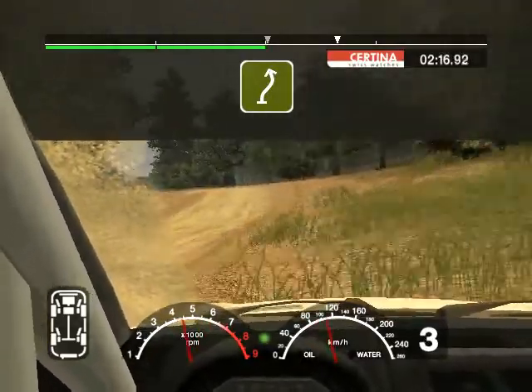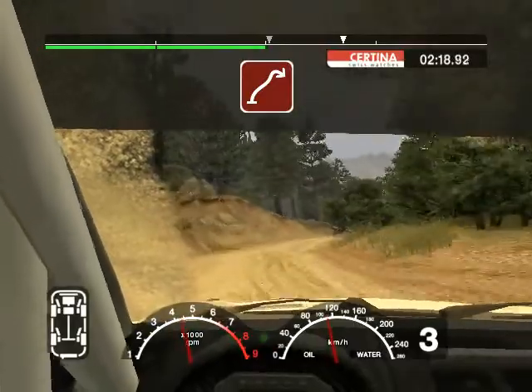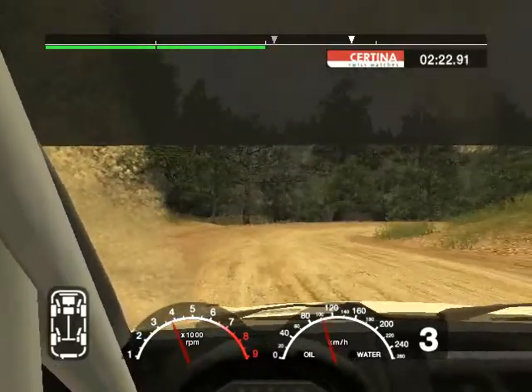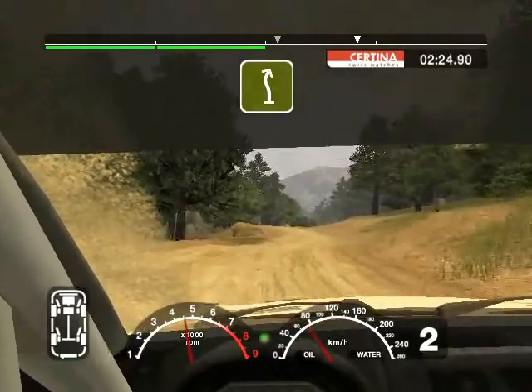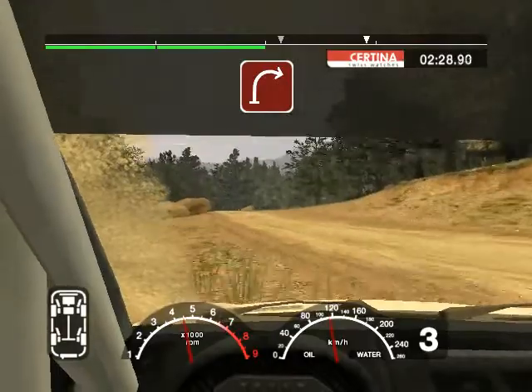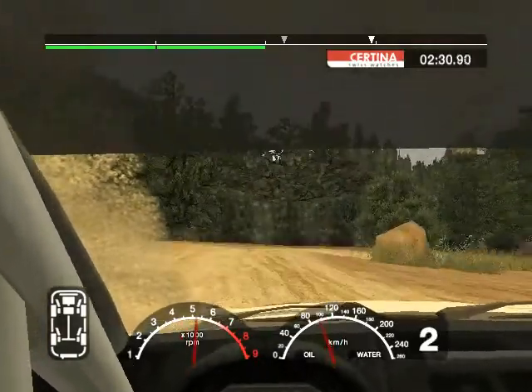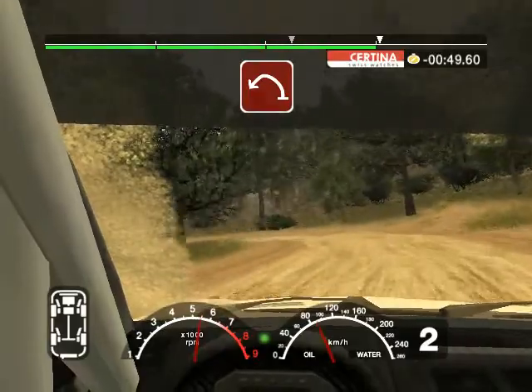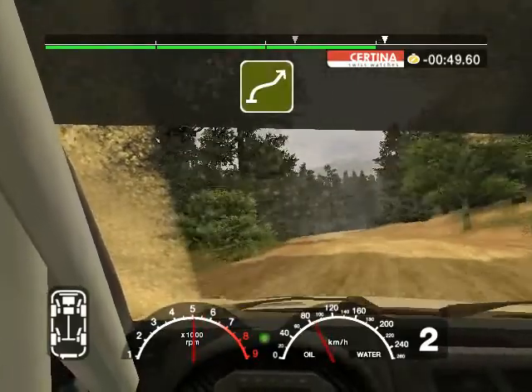And six right cut into five left over crest. And six right into left and two right, into left and five right. Into three left. Into crest and long three right, tight and split. Into long six left, tightens at three. 70.